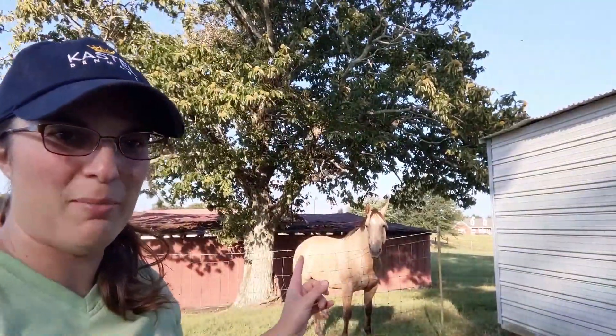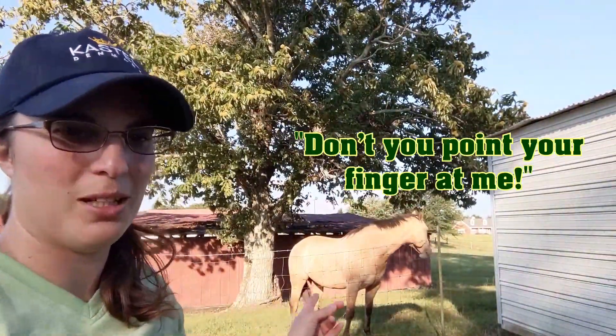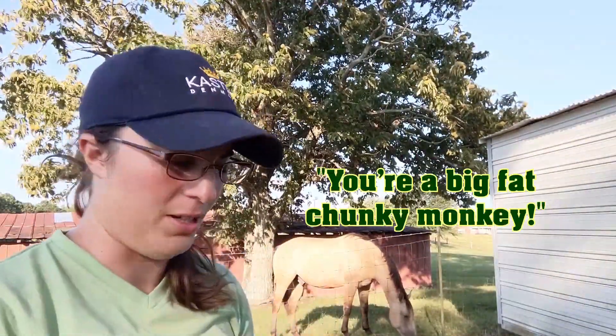That was kind of a bust, kind of a waste of 40 bucks. So we quit doing the grazing muzzle altogether. I've been riding Buck at least four to five times a week, and he is still a big fat chunky monkey. You can't blame him with all this grass we've got going on.